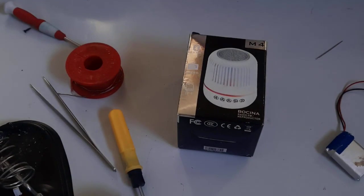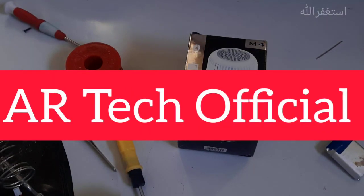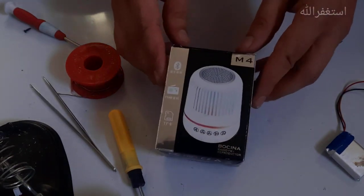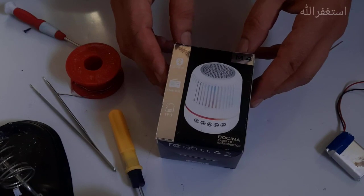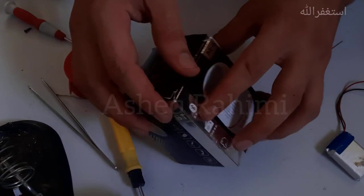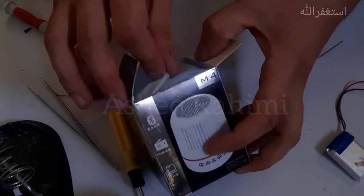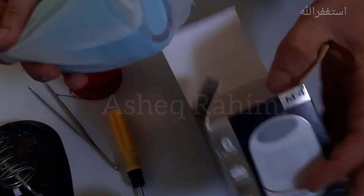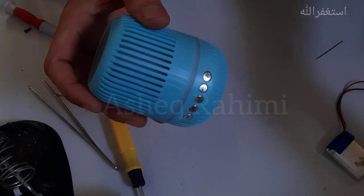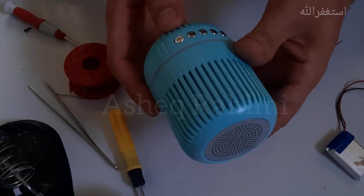Assalamu alaikum, hello everyone, this is Ashik Rahimi from Arctic Official. Today in this video I'm going to repair this new model M4 mini wireless speaker. Let's go and find what's the problem with this wireless speaker.